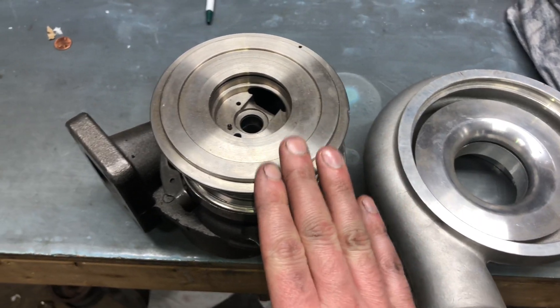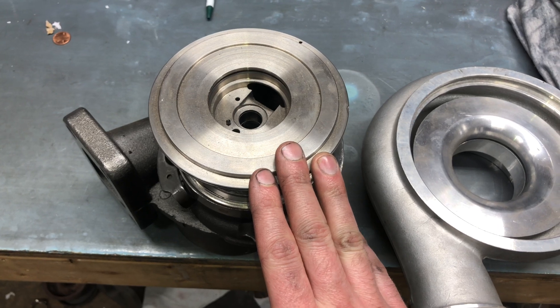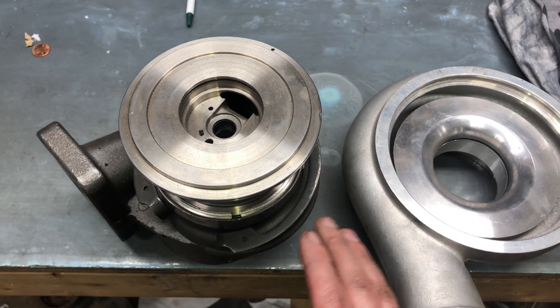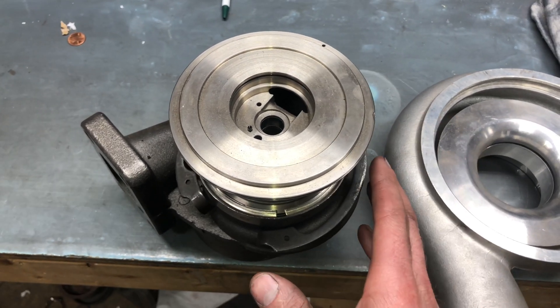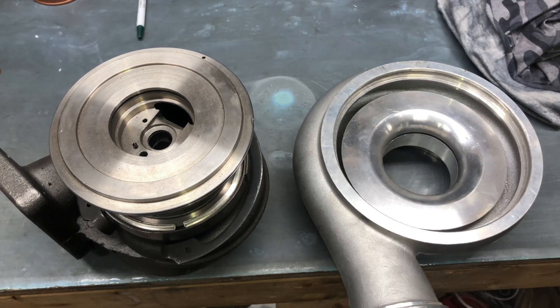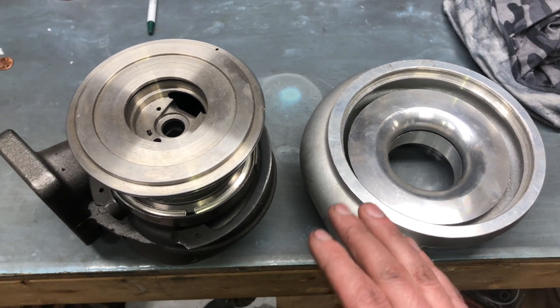Now we do have upgrade options for the compressor housing for the CW, so I'll go ahead and leave links to everything that I have to do a CW upgrade so you don't have to mess with any of this.